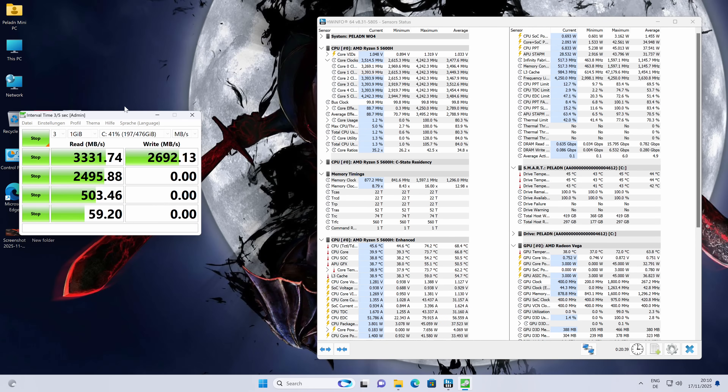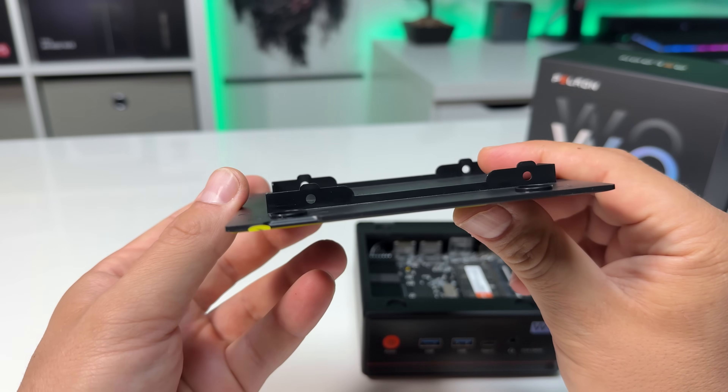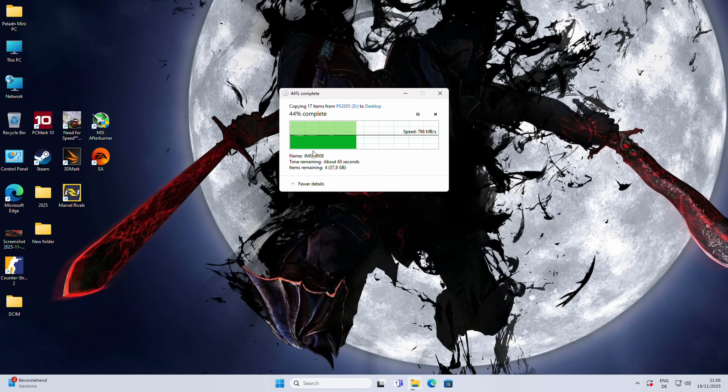The included NVMe SSD is surprisingly fast for a budget mini PC. Read speeds were around 3,300MB per second and write speeds around 2,700MB per second — solid numbers, with no thermal throttling during heavy transfers. It is only a 512GB SSD, but there is also a 2.5-inch SATA bay if you need more storage. File transfer speeds over USB-C hit around 800MB per second, strongly suggesting this is a USB 3.2 Gen 2 10Gbps port.